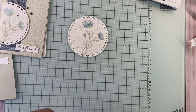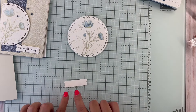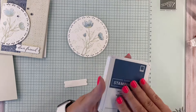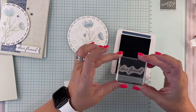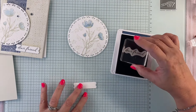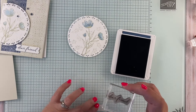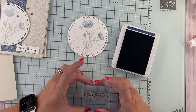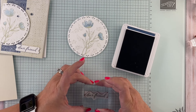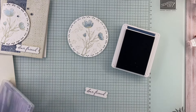One more thing to stamp: the 'Dear Friend' sentiment. While my Misty Moonlight is still out, I'm picking up my Dear Friend stamp, tapping it, and centering it as best I can. Going straight down and up — and now we have 'Dear Friend' stamped.